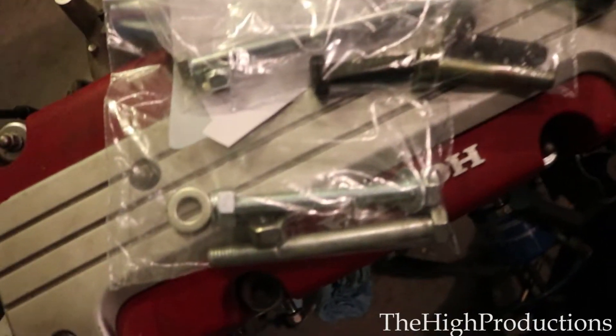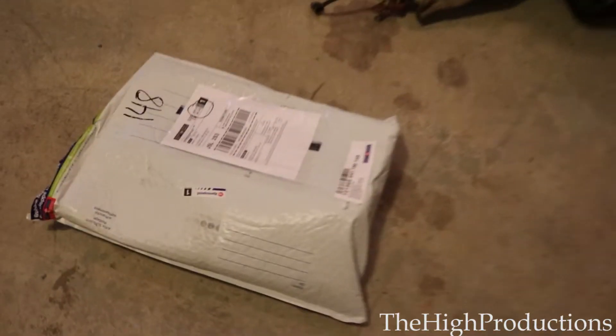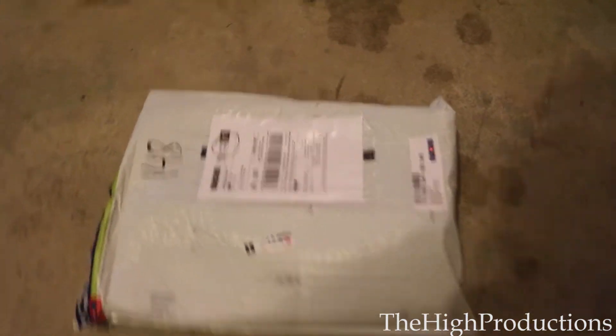What's up guys, it's iJay from iProduction. I want to go with part one of the build, but first let's go with the parts I just bought. So here we go, part one of the build — I just received this package right here.